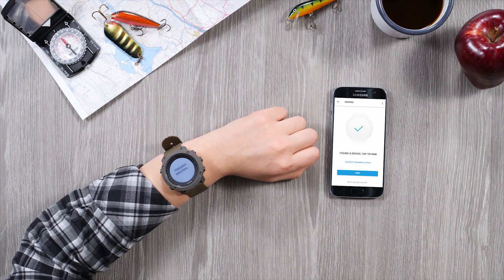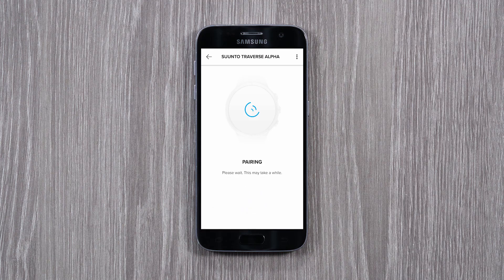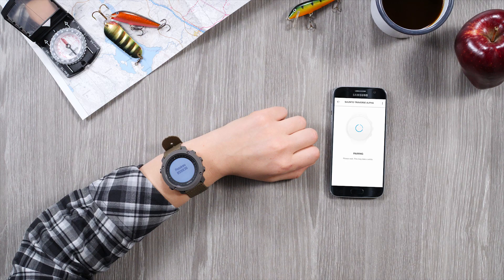When your watch appears in the list, tap Pair. Enter the passkey you see on your watch and tap Pair.